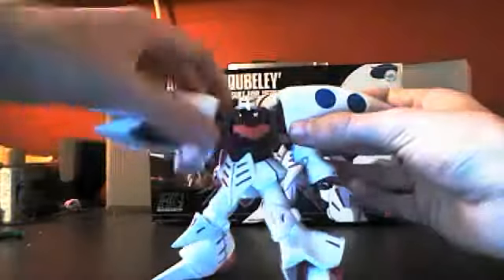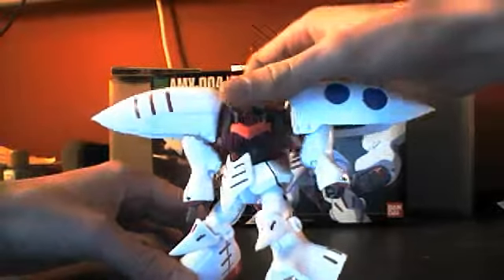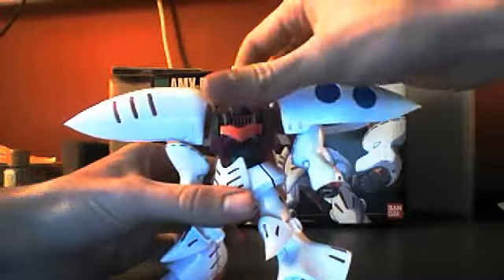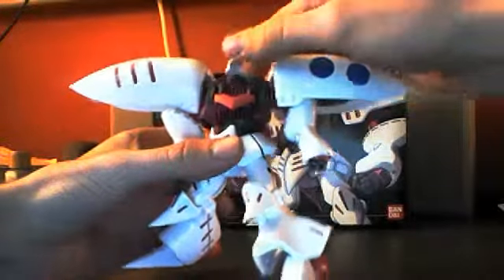As far as articulation goes, the head goes up and down. It can turn that much, but that's about all you can get it to do because it's kind of recessed in this section of the shoulders. So that's about as much movement as you're going to get out of it.